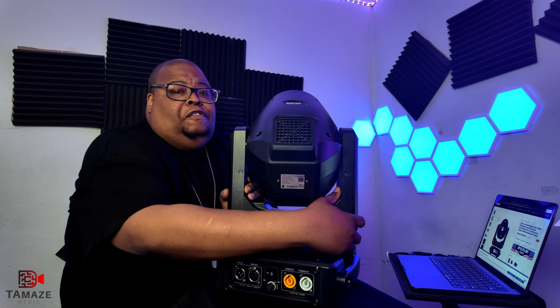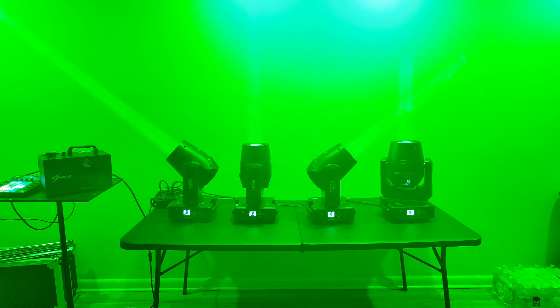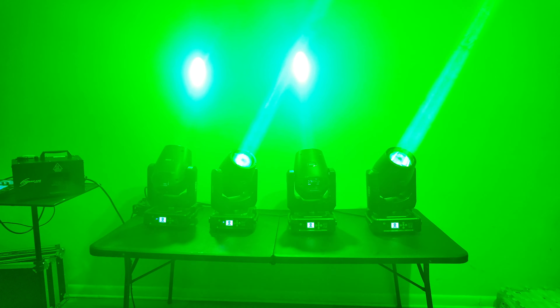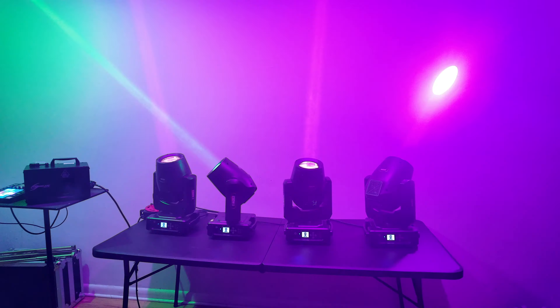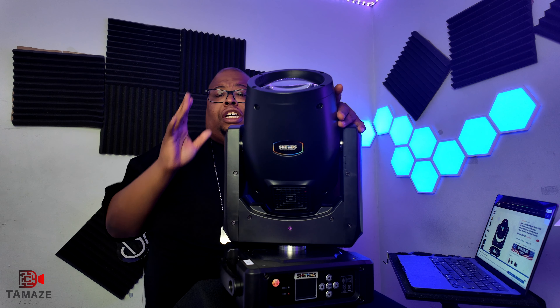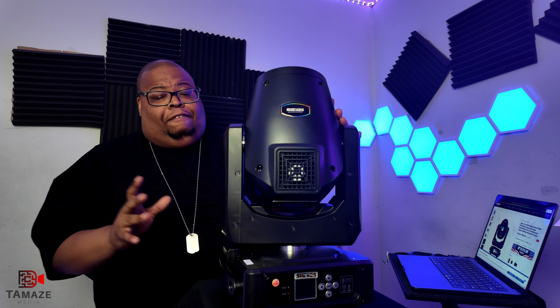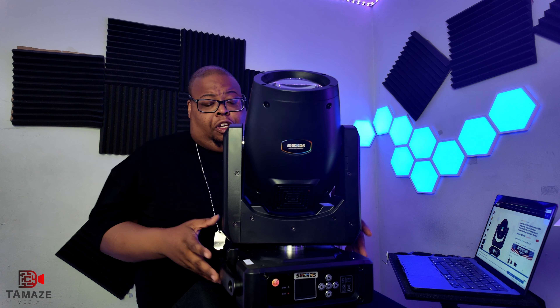These lights are very, very bright. I own some previous beams from another lighting company that everybody knows, but Sheds — I'm telling you right now — they've got some good budget lighting. Go on their website. This light is not an LED light; it uses an HRI lamp. The unit is a little loud, but in certain situations it doesn't matter — especially in clubs, you're not really going to hear the fans.